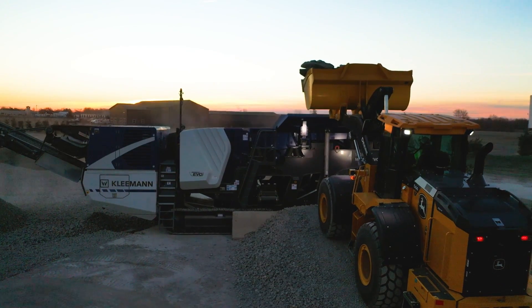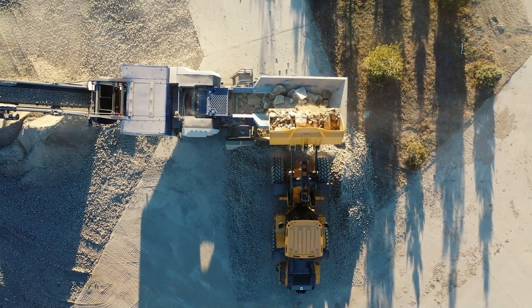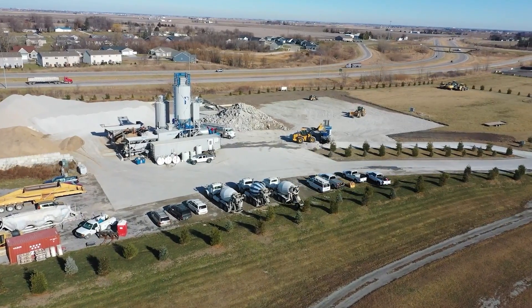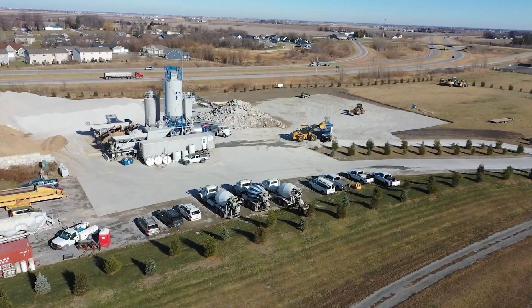In studies, SmartWave has shown 1.5% or better accuracy on the job site. Whether you are working in ag material handling or aggregate operations, SmartWave ensures near exact targets are hit.